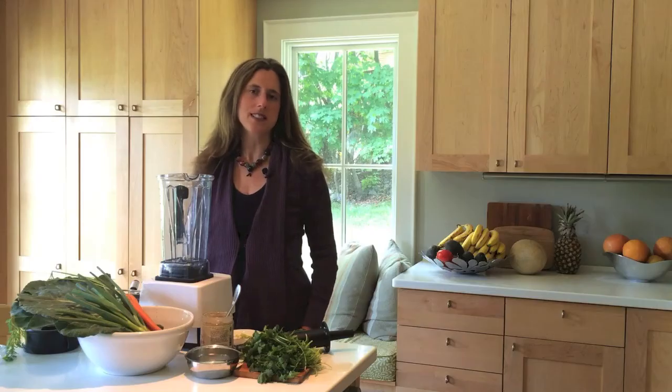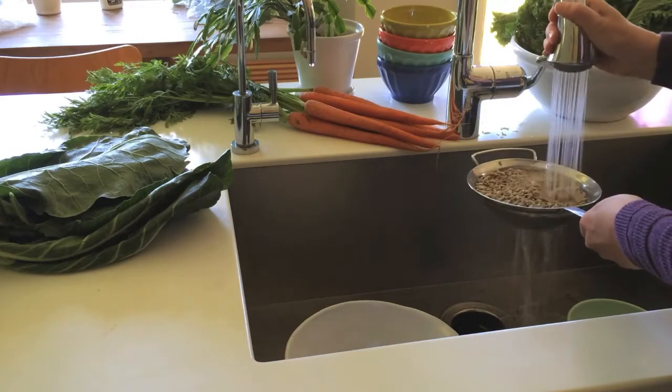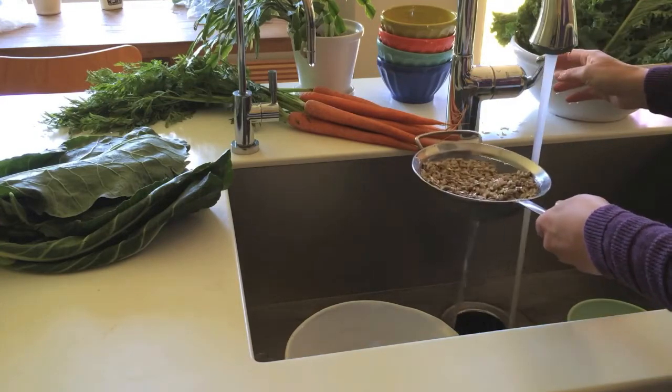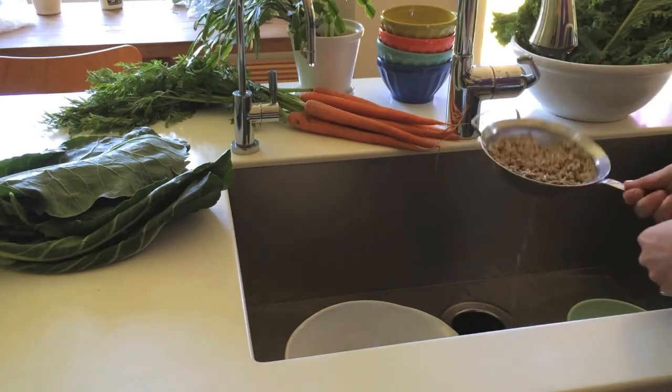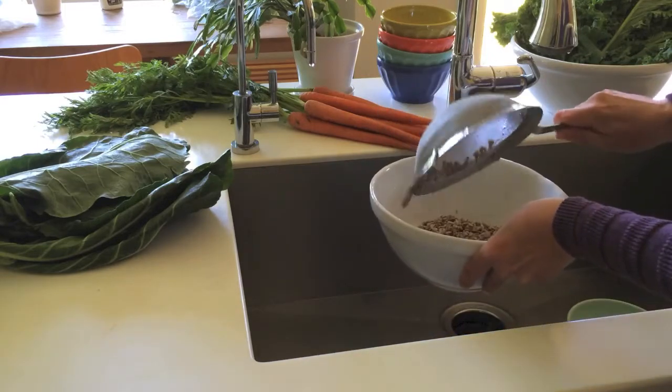The first step is taking the sunflower seeds and rinsing them off, washing them and soaking them in water for anywhere from two to six hours. You could leave them overnight if that works best for your day.